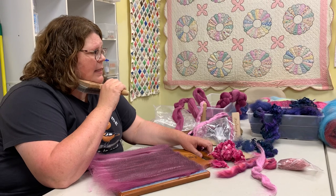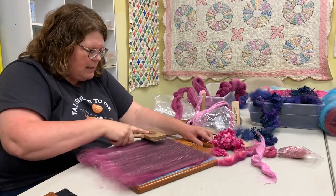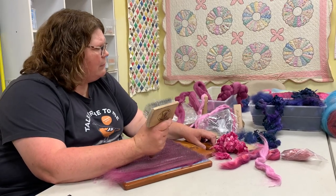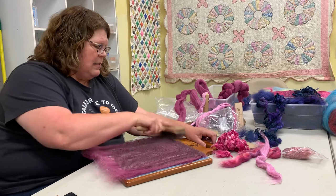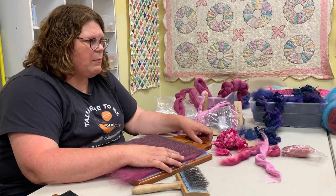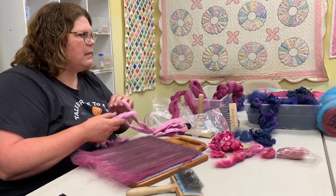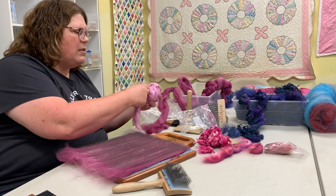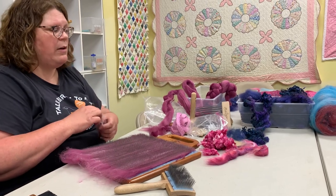So you could spin it pretty fine? I'd guess that's about three to three and a half ounces — I didn't bring a scale. If you spun it fine you could probably get about 250 yards. Some fibers spin fine easier than others. A down-type wool is a little trickier, whereas long wools like Leicester Longwool or Lincoln — breeds people think of as coarse — spin down to lace weight yarn very nicely.